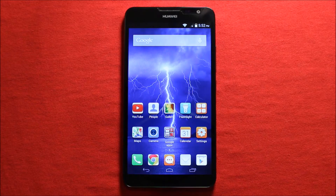Hey guys, so today I wanted to make a video to show you how to do a complete teardown and reassembly on the Huawei SN Mate 2.